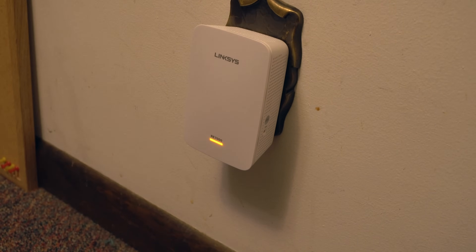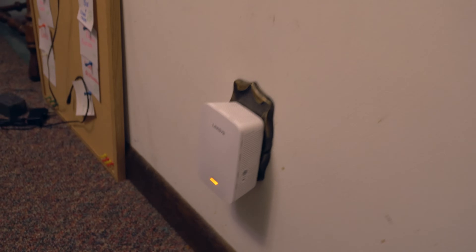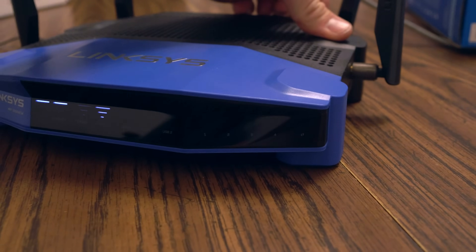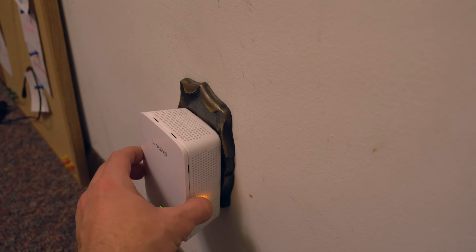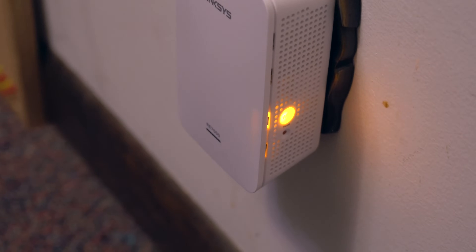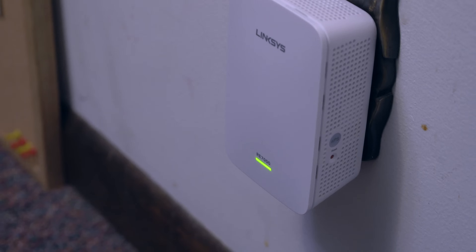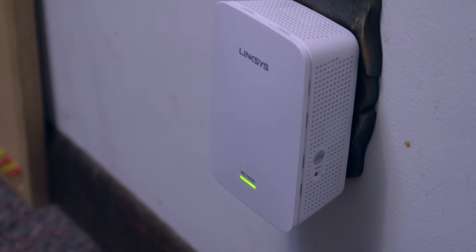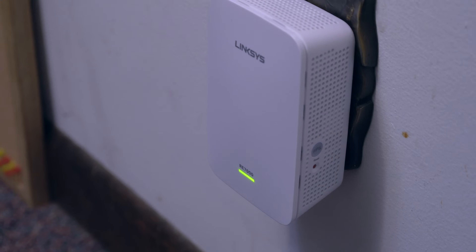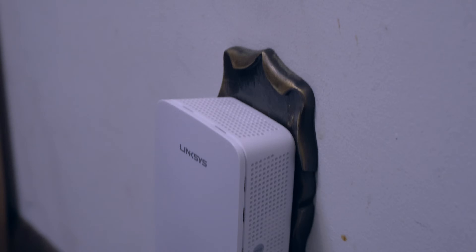Right now the extender is glowing amber — that's the ready state. We push the WPS button on the back of the router — the light starts blinking. Then we come over to the extender and push its WPS button as well. It starts glowing and doing its setup, flashing green. We're looking for a solid green, and there it is — that didn't take long at all. We are now set up on the 2.4 gigahertz band.